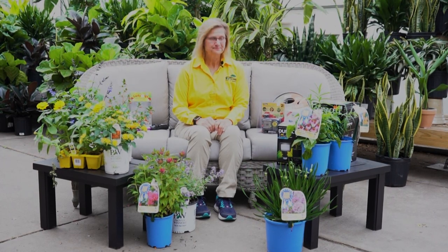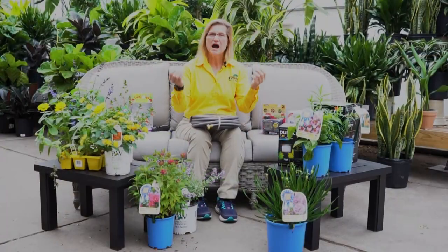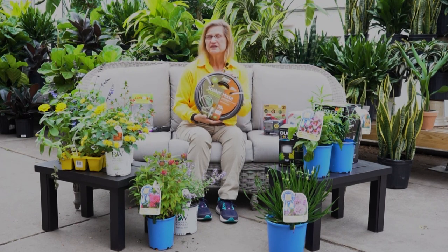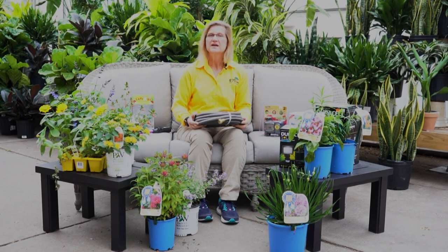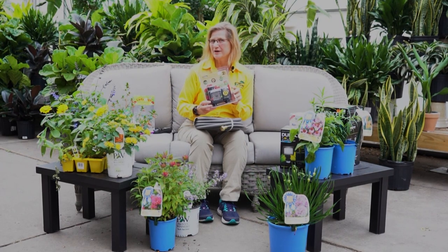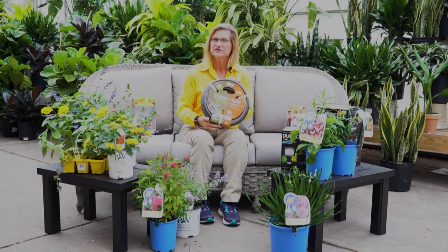A drip irrigation system sounds complicated, but it is not. A soaker hose is very popular among gardeners — it's simply a porous tube that weeps water directly to the roots of your plant. It's simple to install; just snake it around the base of your plants and connect to your water faucet.